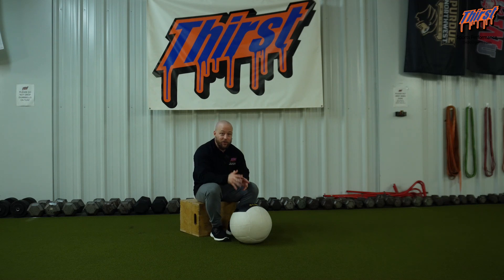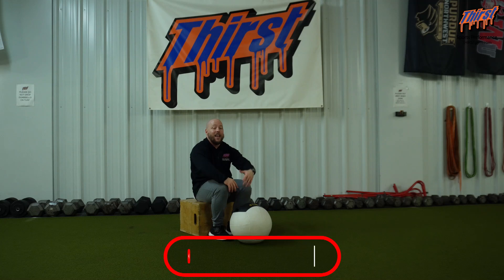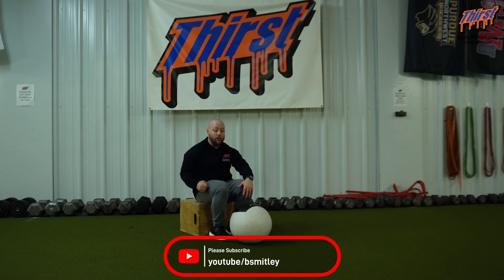I recommend doing this for anywhere from three to six sets of anywhere from five to eight repetitions. Be as explosive as you can, exhale on every single rep, and really try to reach out in front of you. You know you're doing it right if you can feel your lats working, but you can also feel your abs engaged and your low back relax.